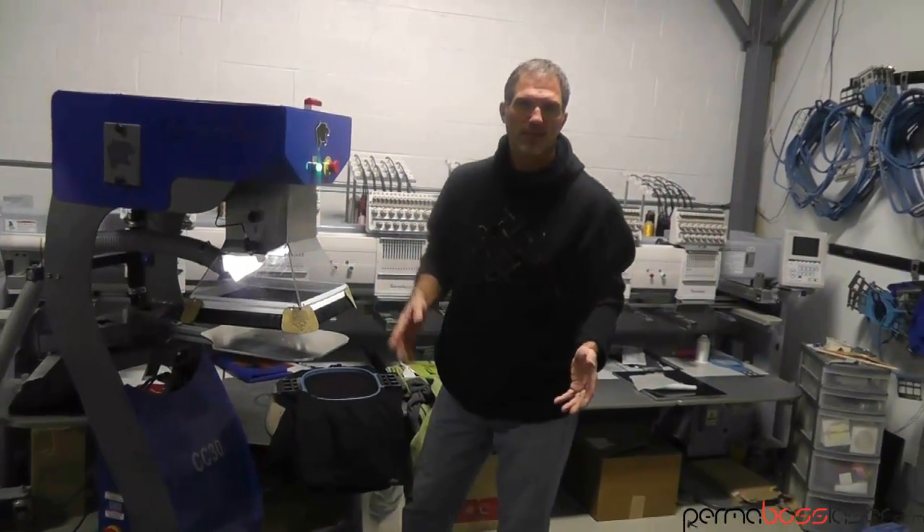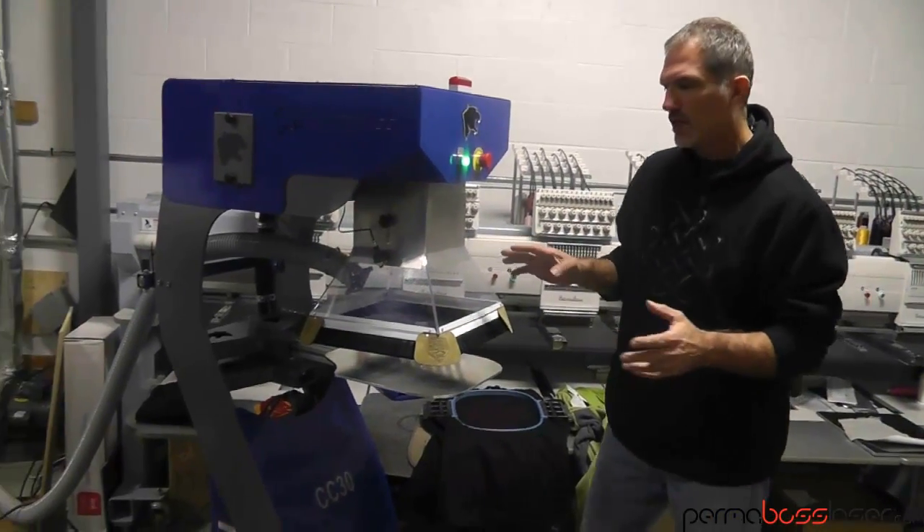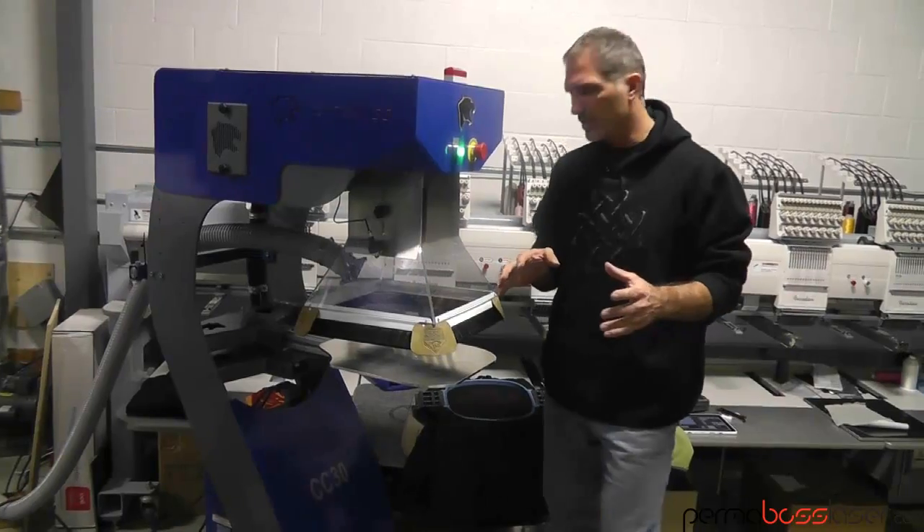We've got the CEO in jeans, and they're going to do some work at the end of the day today, Monday. I wanted to take you on a quick little tour of etching so you can see some benefits of the laser.